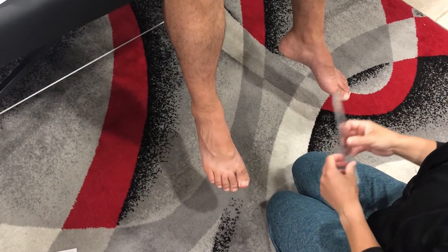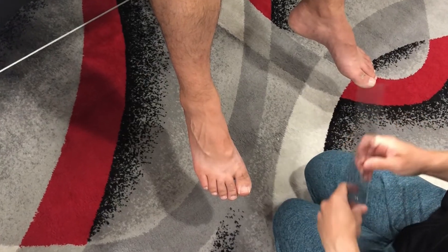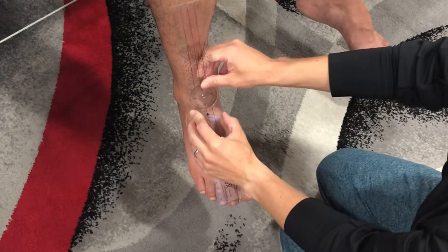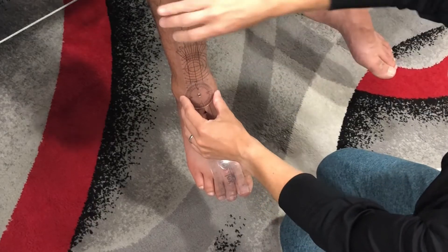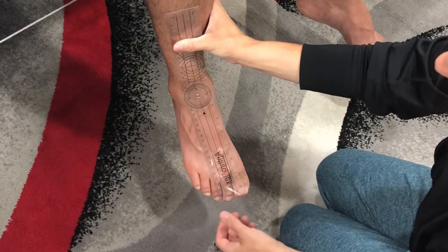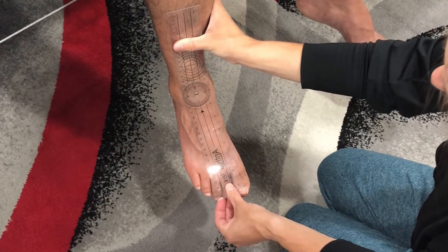To line up the goniometer, the fulcrum will go over the anterior ankle, midway between the malleoli. The stationary arm will go over the anterior midline of the lower leg, and the moving arm will go over the anterior midline of the second metatarsal.